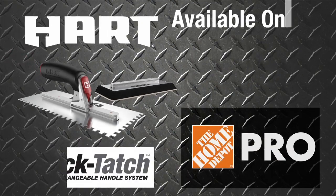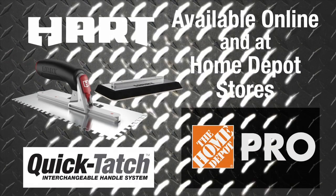The new QuickTach Trowel and Float System by HART, available online and at Home Depot stores.